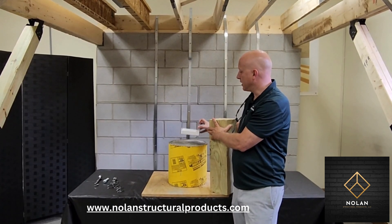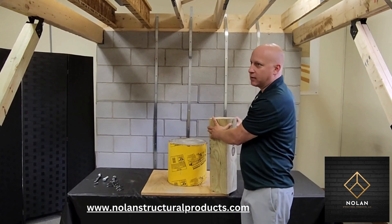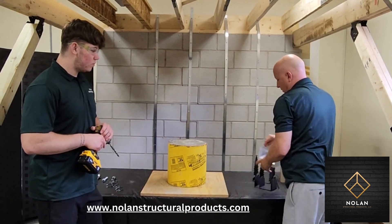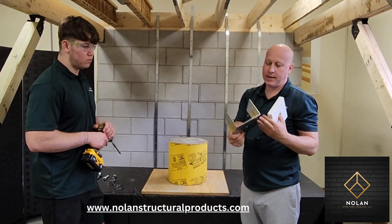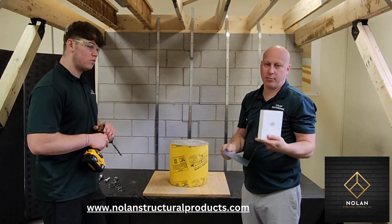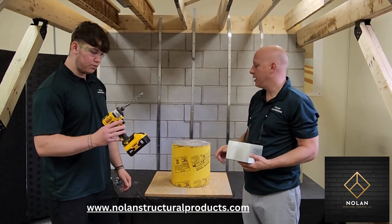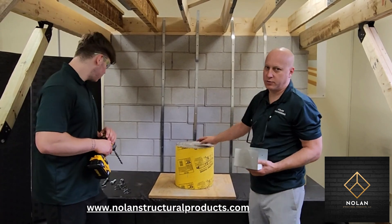So we're going to show you how to connect the post connector to a concrete pier. These connectors we sell are galvanized steel. They have a hole in the bottom and then they have a composite standoff block that's countersunk. What you have to do is take a half-inch masonry bit on a hammer drill and drill in the center of the pier, which we'll do now.